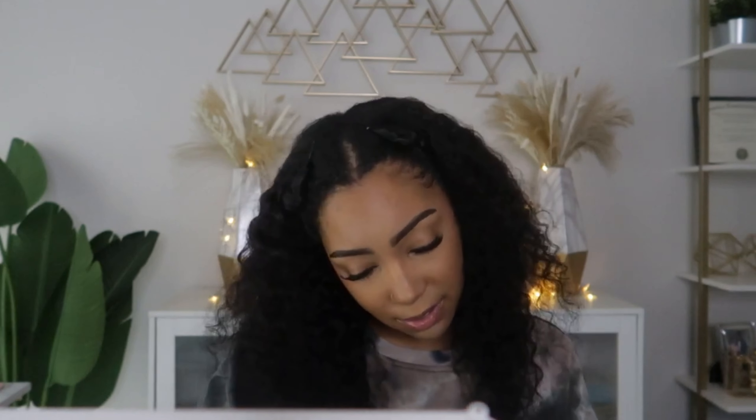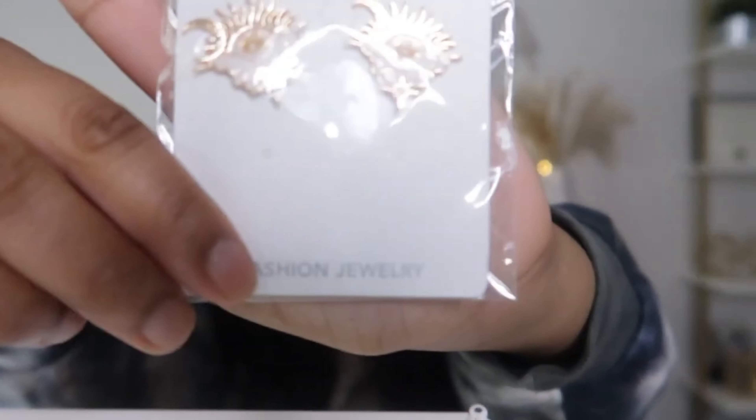Okay, next — what are these? Is this earrings? This looks like earrings, y'all. Oh, this IS earrings! This is so cute. So they also sent me some earrings — I actually want to try them on, so I'm gonna take my earrings off and try them on.